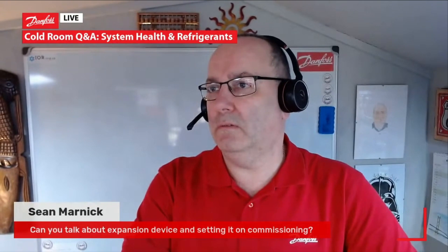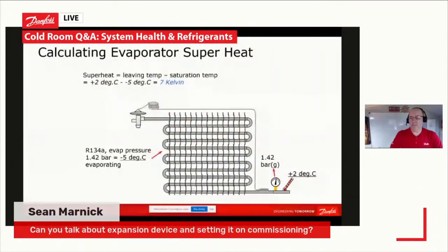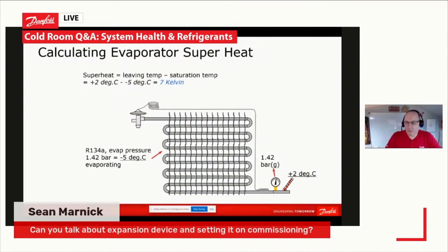Let me just put that one up on the screen. So we're just going to talk about expansion valves to answer that question. So Sean asks: can you talk about expansion device and setting it on commissioning?